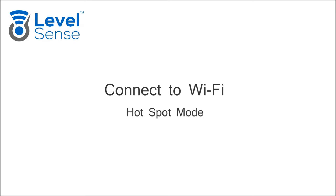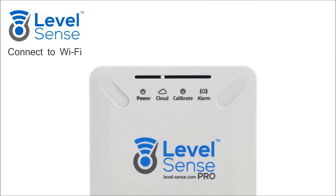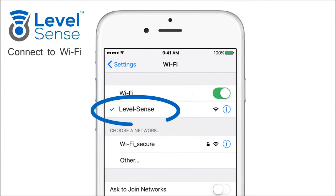Connecting to Wi-Fi with Hotspot Mode. Once powered on out of the box, the cloud LED will be flashing white, indicating the device is in Hotspot mode. Using a Wi-Fi device, connect to the LevelSense network. On an iPhone, go to Settings, Wi-Fi, and click on the network LevelSense to join.